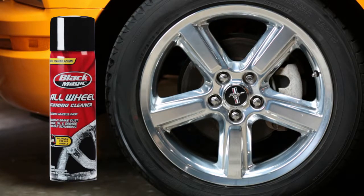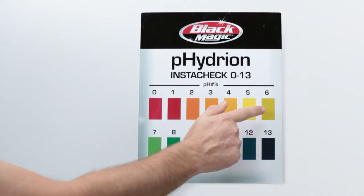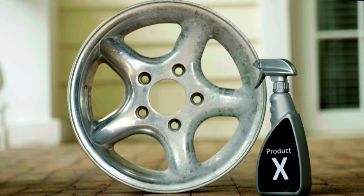Blackmagic Foaming All-Wheel Cleaner is safe and easy to use on all types of wheels. Its pH-neutral formula will not damage wheel surfaces like some other all-wheel cleaners.